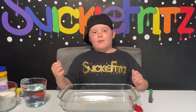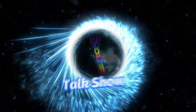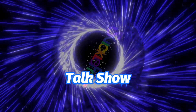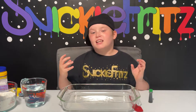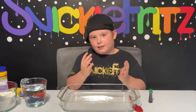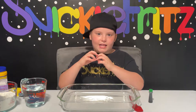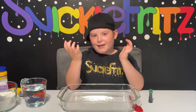Welcome back to another video. Today we are going to be doing oobleck. Oobleck is a very strange substance — if you put your hand in it slowly, it sinks like water, but if you punch it or do something fast, it's like rock solid, kind of like concrete.